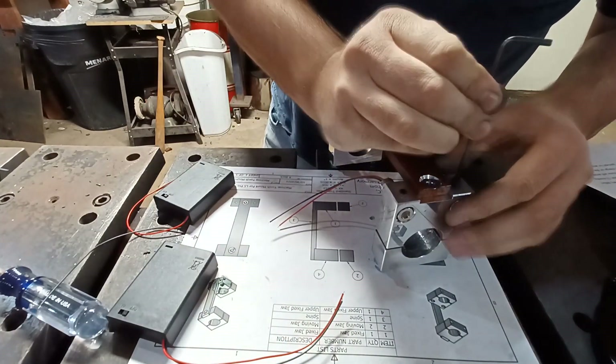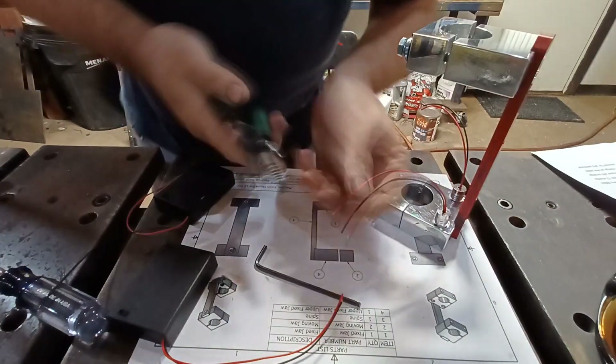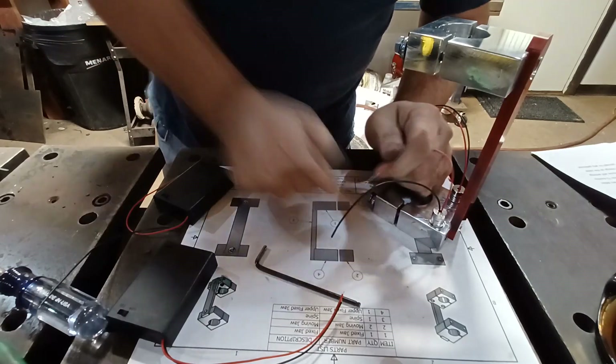Some people probably think it's overkill that I polished any of it, but polished surfaces will expel the slag that blows up during plasma cutting.